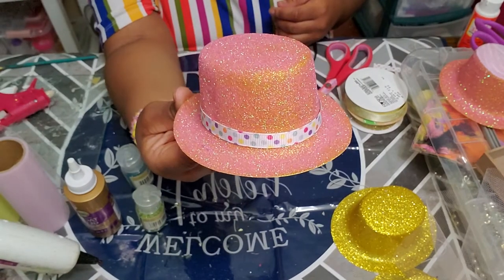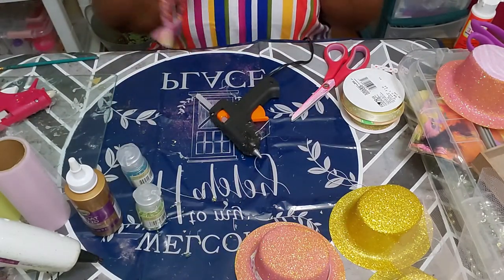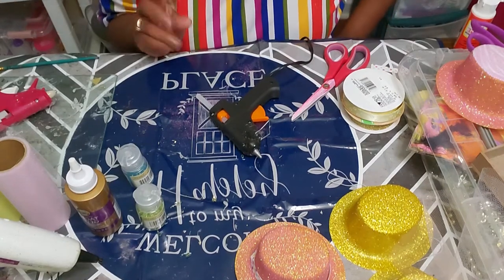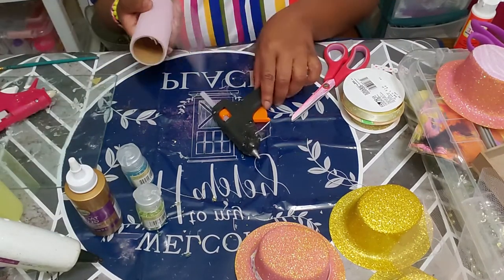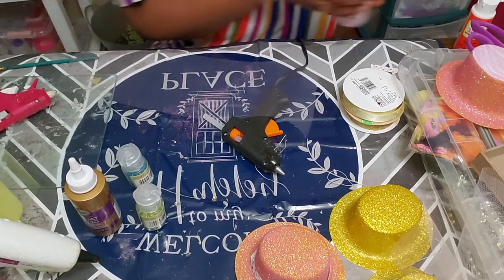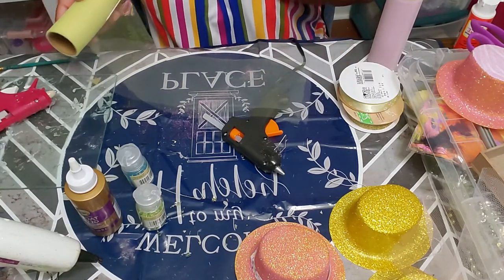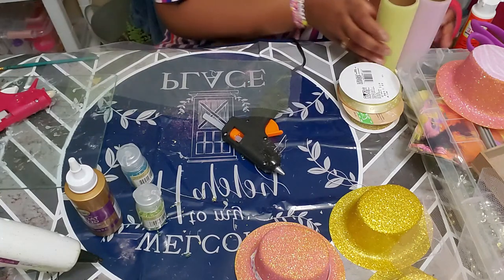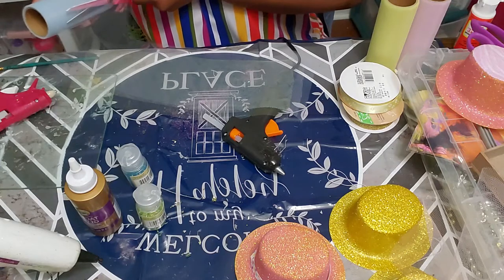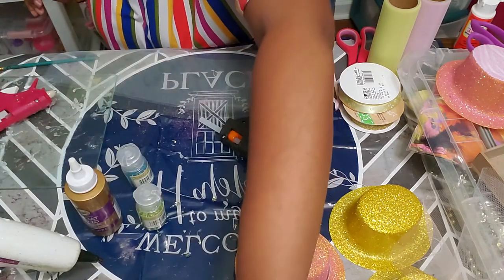So now the base of it is trimmed with the ribbon. Now we're going to take our colors of tulle and add the different colors — we're going to add purple, a hint of yellow, a little bit of blue — trying to cover all colors on the ribbon. I'm even going to tie in some white too.